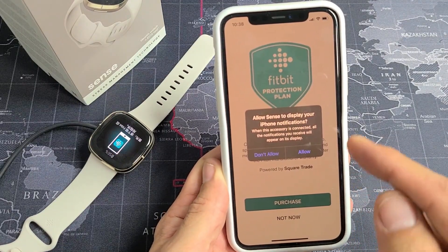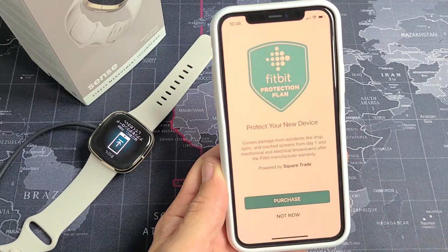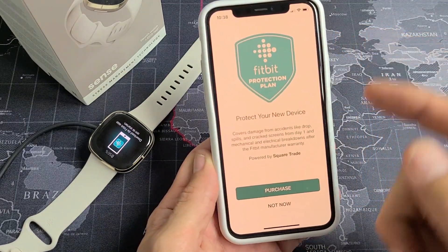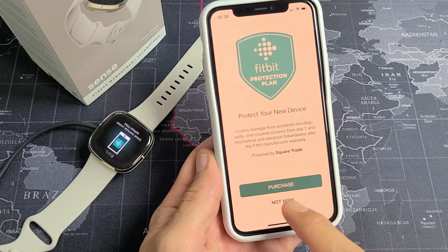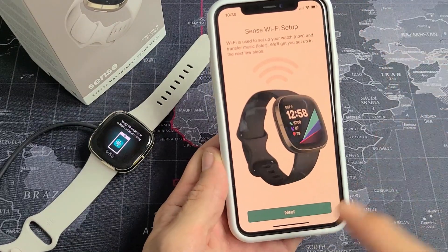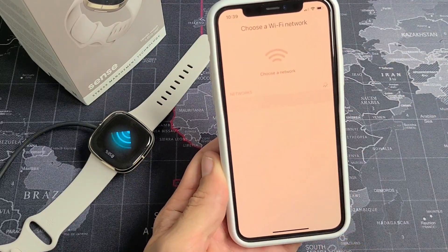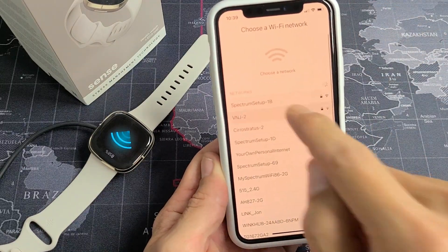It will ask to allow Sense to display your iPhone notifications — you can allow or not allow. I'm going to go ahead and allow on mine. Then there's a Fitbit protection plan; you can purchase it now, click Not Now, or purchase it later. Next up is Sense Wi-Fi setup — go ahead and tap on Next, then choose your network.